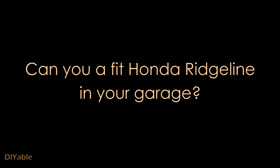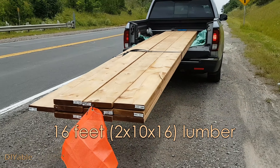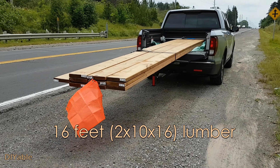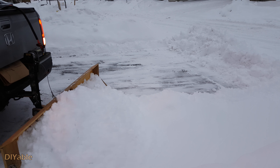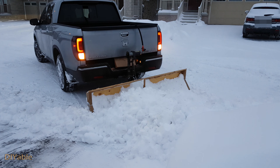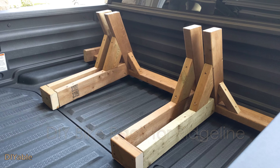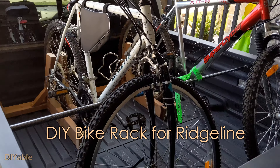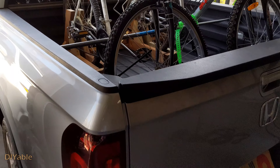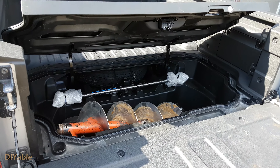Before going into details, I want to show you how I used my Honda Ridgeline to transport 16-feet-long lumber. I also built a wooden snowplow to remove snow, and made a bike rack using 2x4s. I will post the links in the description — check them out if you love DIY and home improvement.